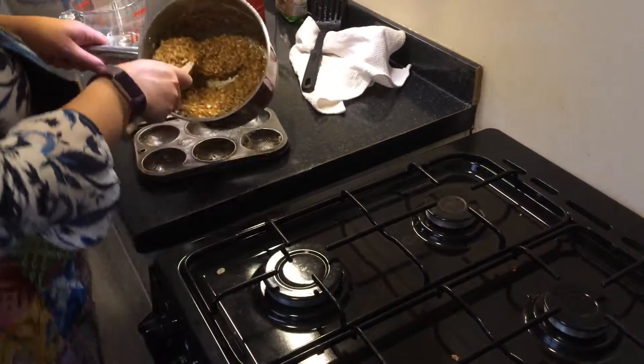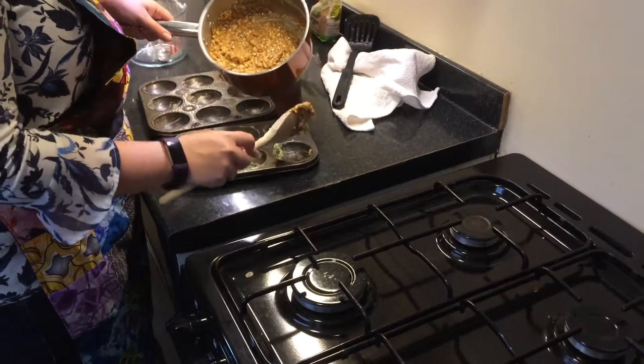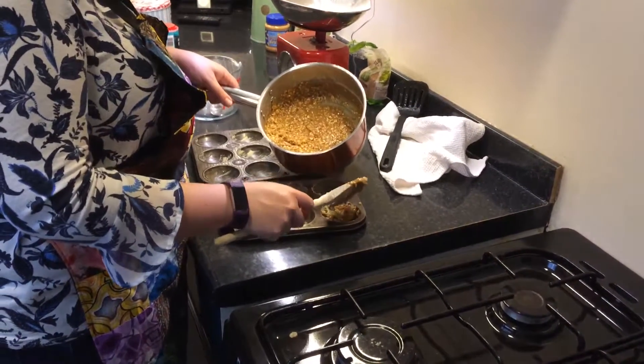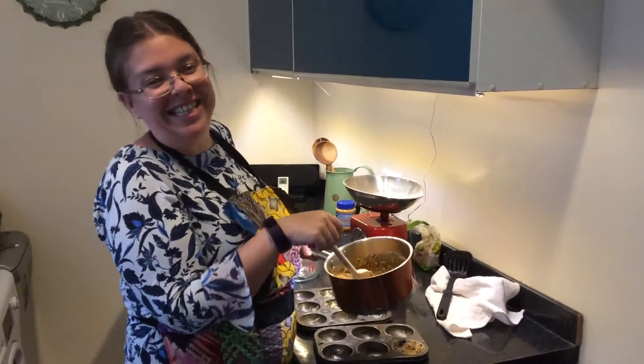Okay, and then all I'll do is empty them into each of these nice and neatly. I'll put a photograph up of what they look like afterwards and hopefully lots of happy smiling faces eating them.